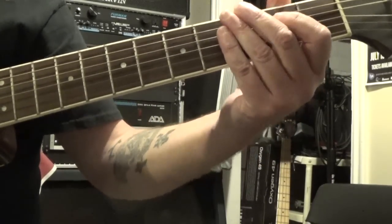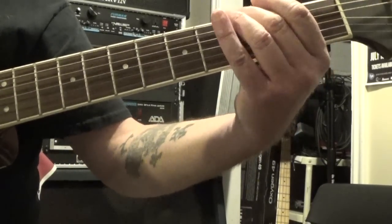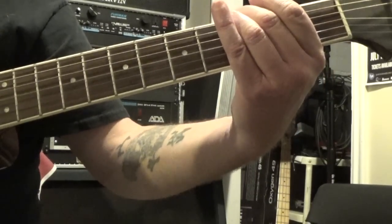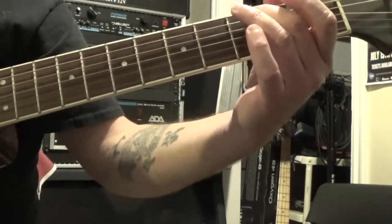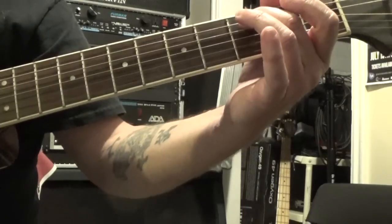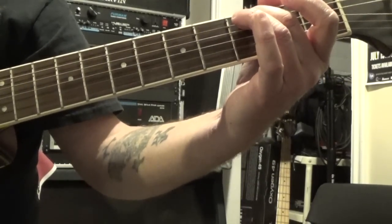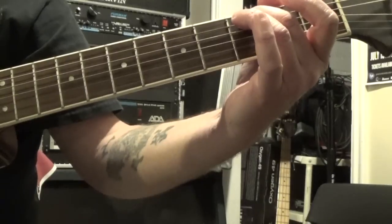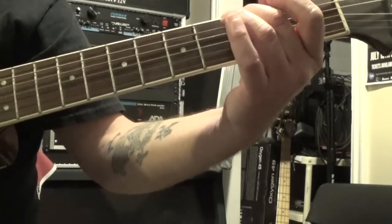So that whole first riff. And then from there we move our second finger from the sixth string to the fifth string, still on the third fret. And we're going to pick strings five, four, and three twice — so five, four, three, five, four, three.